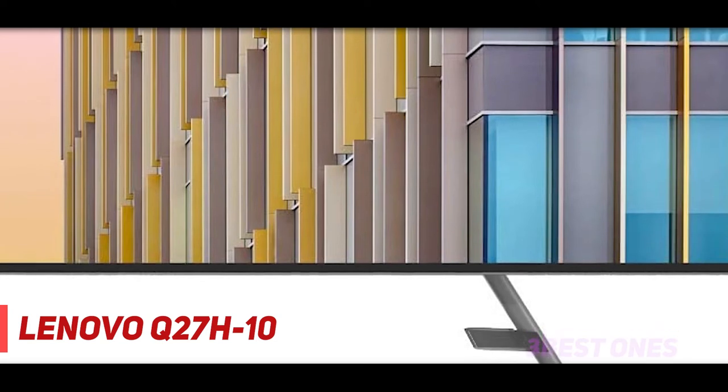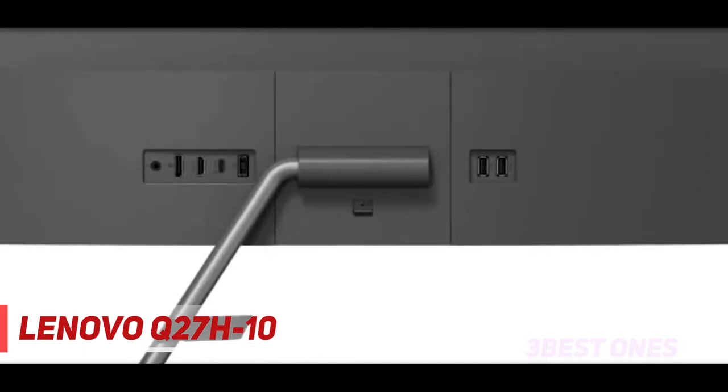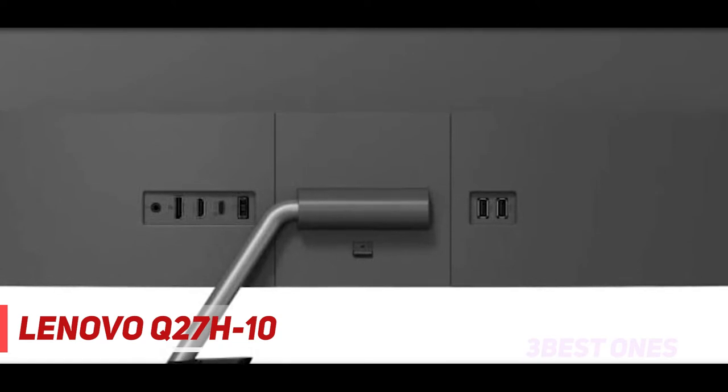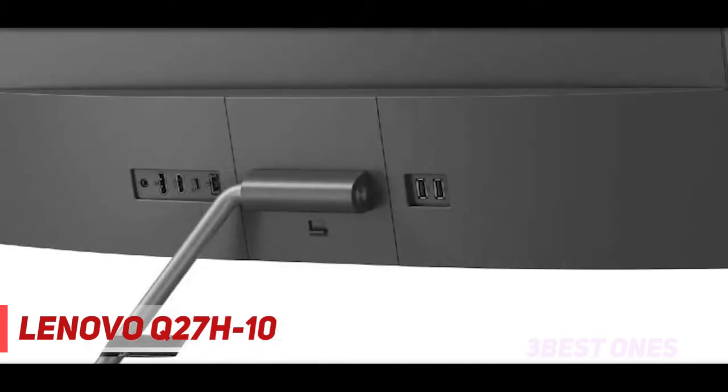The monitor also packs integrated dual 3W speakers for great sound. It's capable enough to handle all your work needs and can double as a gaming monitor too. This budget-friendly monitor for the M1 MacBook Air is packed with gaming-centric features like 4ms response time, AMD FreeSync, and a 75Hz refresh rate — all working together to deliver smooth and lag-free gaming. There are HDMI 1.4, DP 1.2, and audio out ports so that you can hook external devices to this monitor.